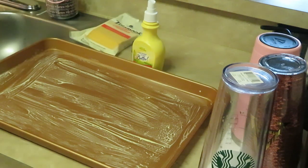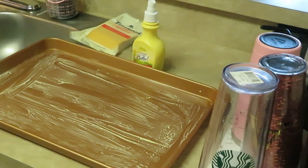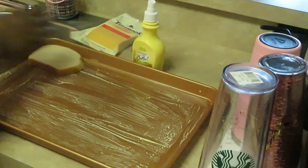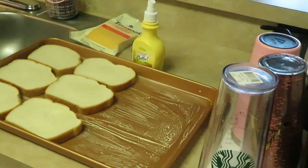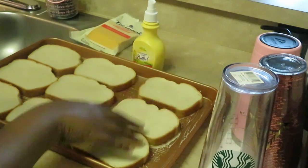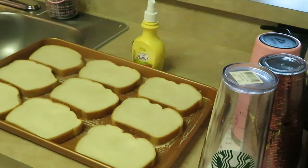All right, let's go ahead and get our bread down. See how I got that pan sprayed. I love using the thick artisanal bread — I mean, any kind of bread works, but I really love the thick bread. All right, those are looking good.